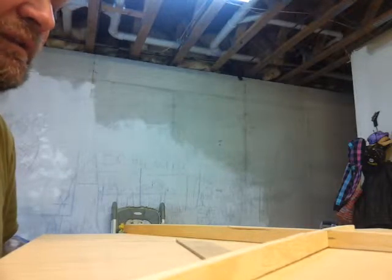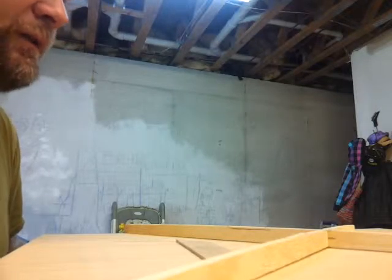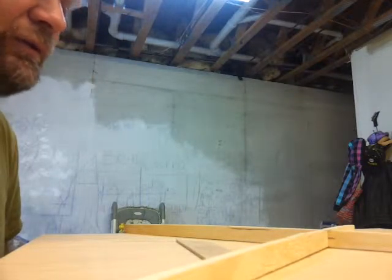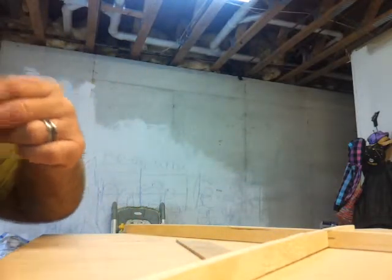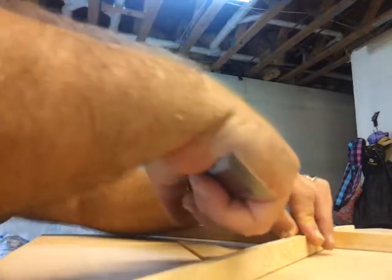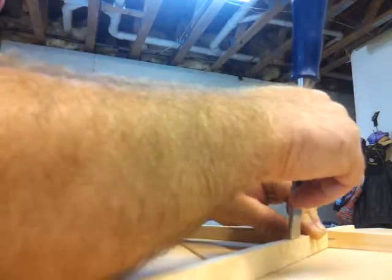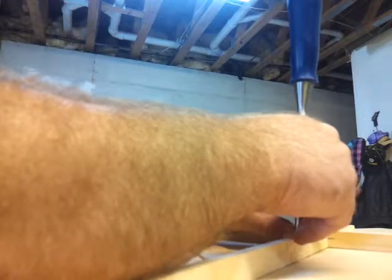The reason I do the bridge plate first is I really want to make sure that it's level with the X brace all the way across. That way it'll have a nice glue-up. Keep in mind I use hide glue, so you've got to have a good glue joint prior to glue-up. I've started carving — first I traced the bridge plate and now I'm walking this material out.